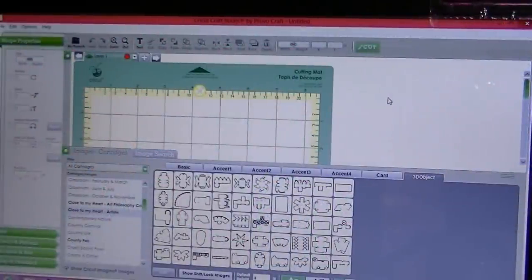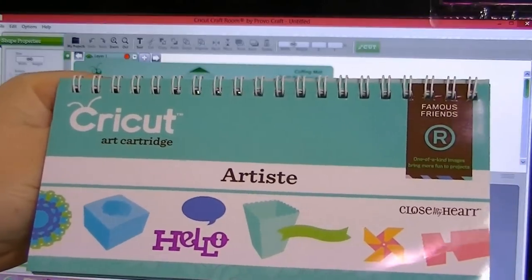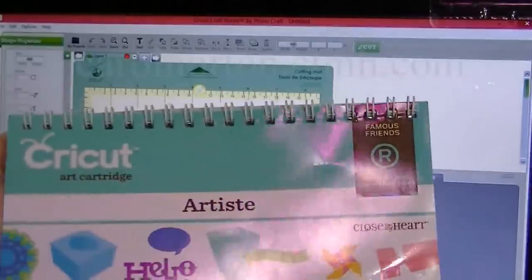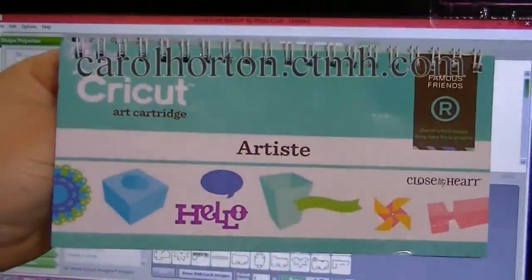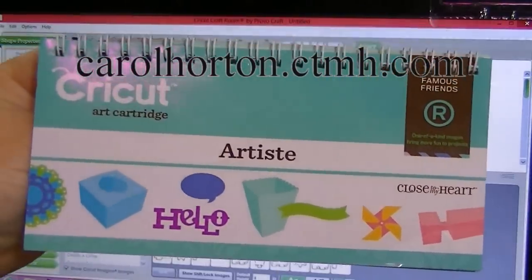Hi everyone, it's Melody Lane, and I am going to be making a baby shoe for you from the Artiste cartridge. You can get this from Close to My Heart. I got this from Carol Horton — she's a Close to My Heart representative, and I'll put her information in the video.